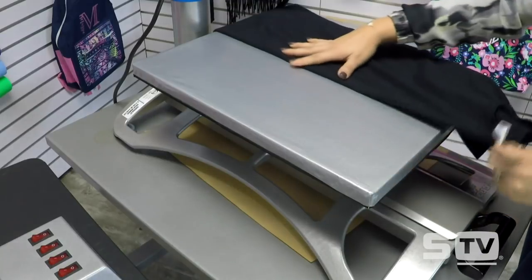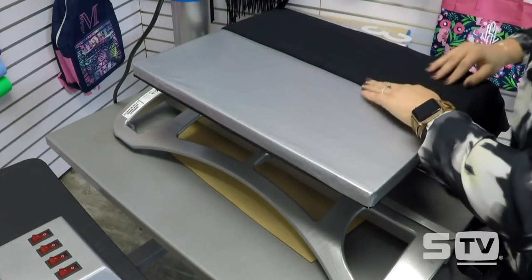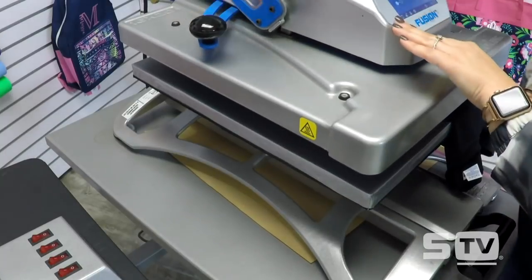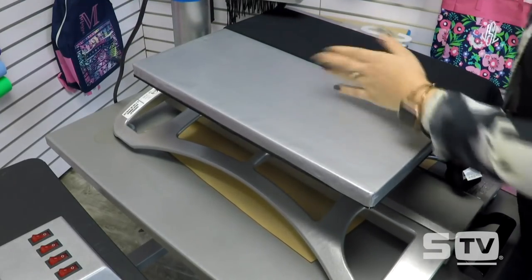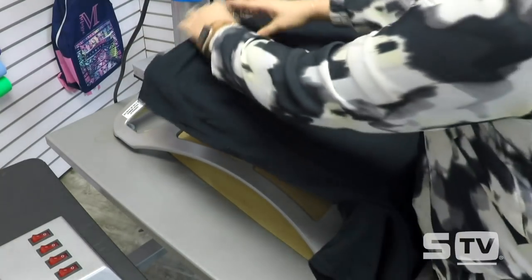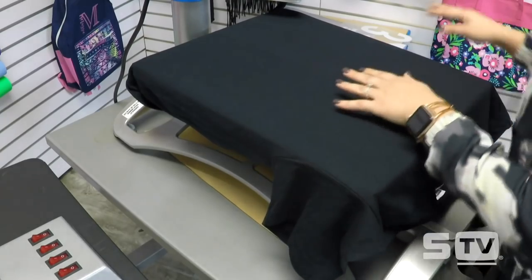One of the mistakes heat printers make at first is trying to line up with the center of the tag and where it's sewn inside the shirt. However, sometimes those tags aren't centered. So we press a mark down the center of the shirt so we know exactly what is center whenever we go to line up our design.